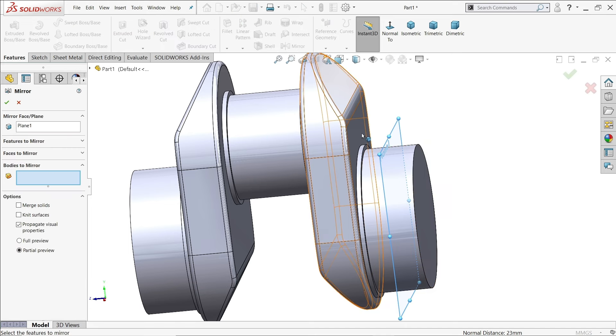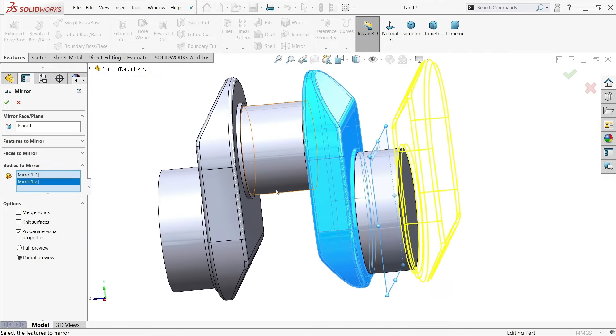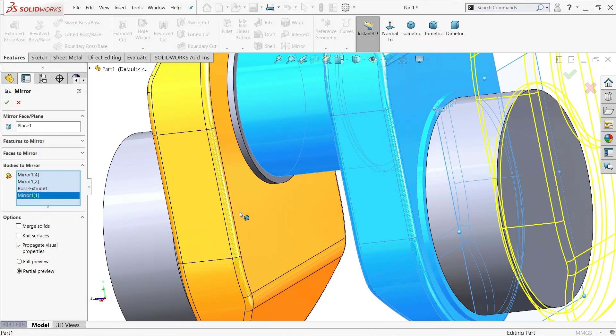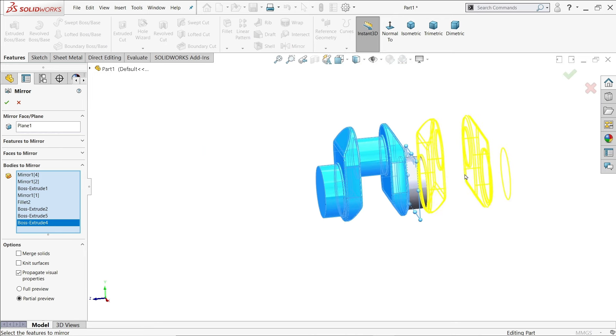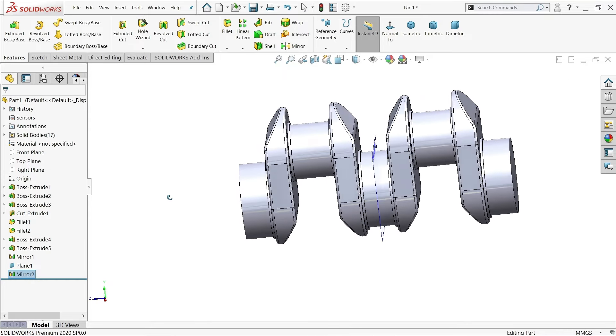The mirror plane is already selected. Now select all the bodies — one, two, three, four. See how it looks — say yes and look at the result.